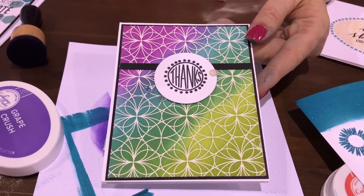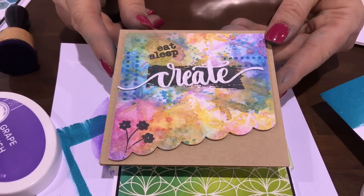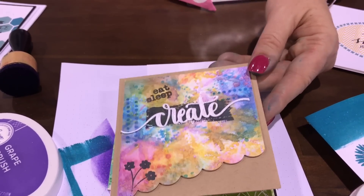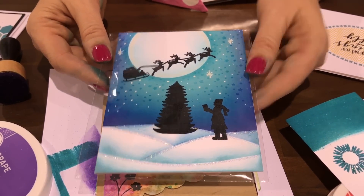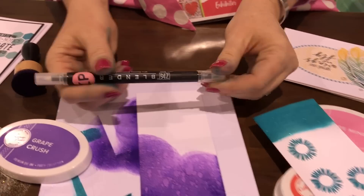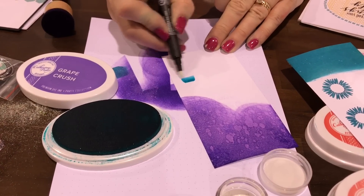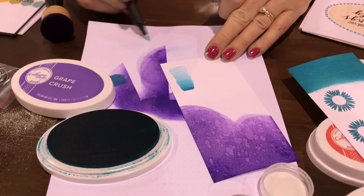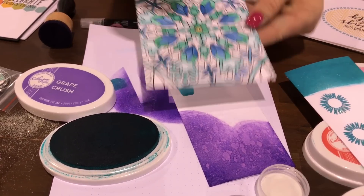Here's another card made with ink smooshing and different blending on the background — a really great mixed media look. And here's another one with ink blending and masking. I also love Zig blender pens — you can pick up color from your ink pad and color with it, then wipe it off on scratch paper until it's clear before moving to the next color, and do something like this.